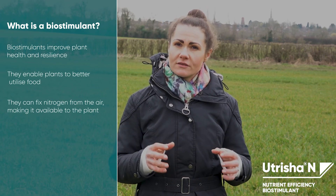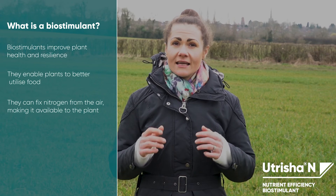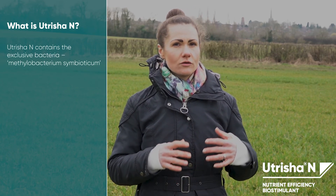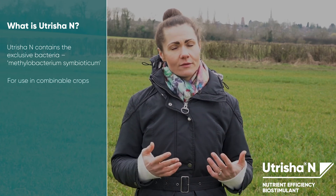It offers farmers an alternative source of nitrogen which is available throughout the plant life cycle. It is made up of naturally occurring bacteria called Methylobacterium symbioticum. This bacteria enables the plants to fix nitrogen from the air and convert it to ammonium, providing the plant with a sustainable, readily available source of nitrogen.